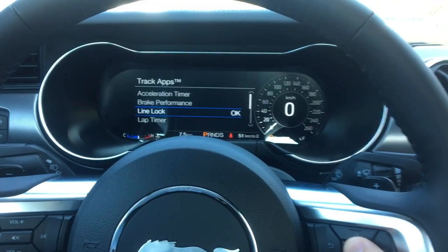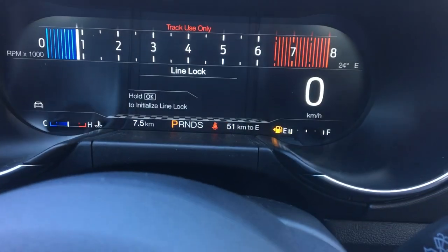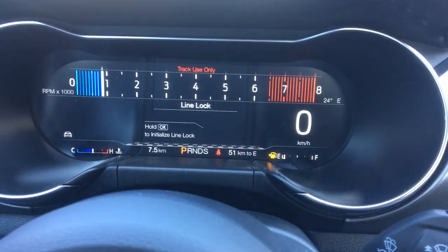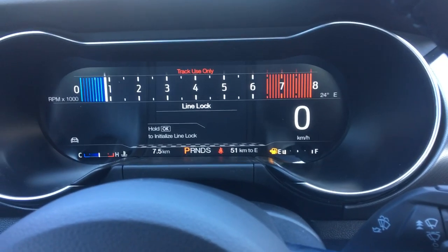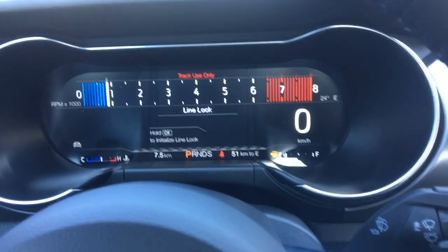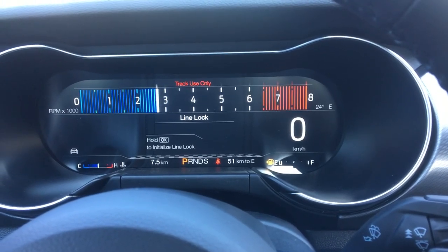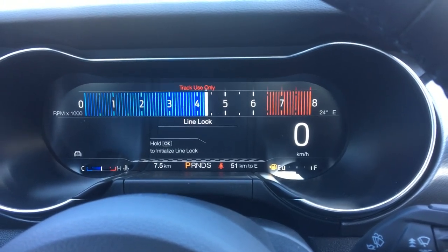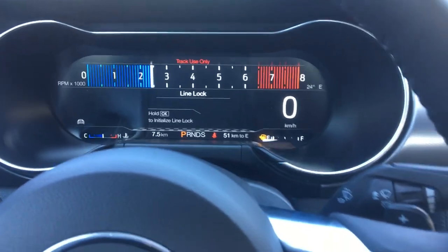Go to the line lock feature after you press that Mustang button and check this out. All you have to do is hold OK to initialize the line lock, and it's really cool how it shows you your RPMs at the top of the screen there. So if I just rev it a little bit, you can see how fast you're moving on the RPMs. It's a really cool feature.